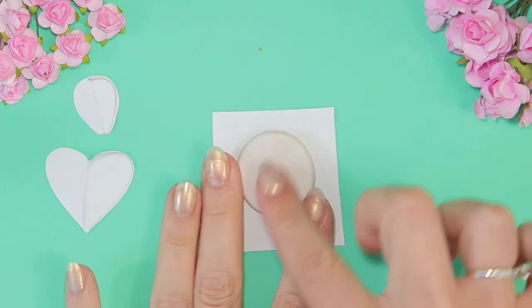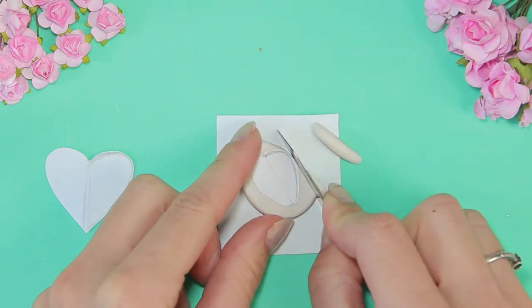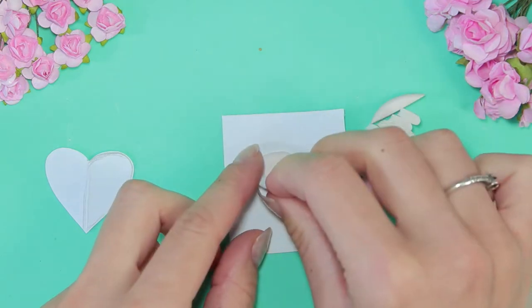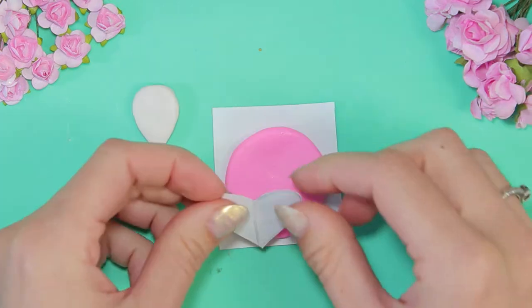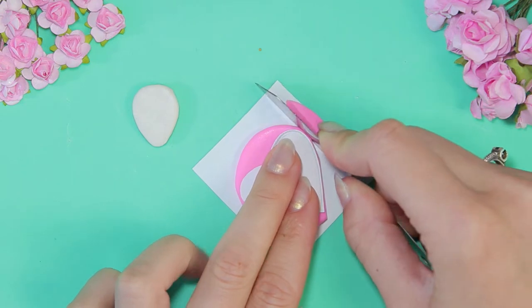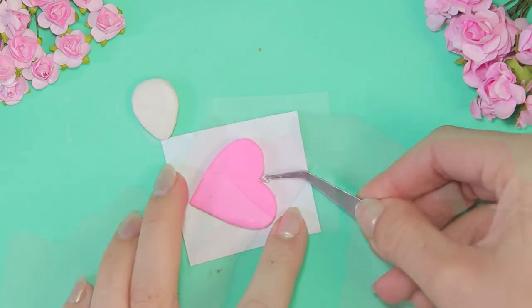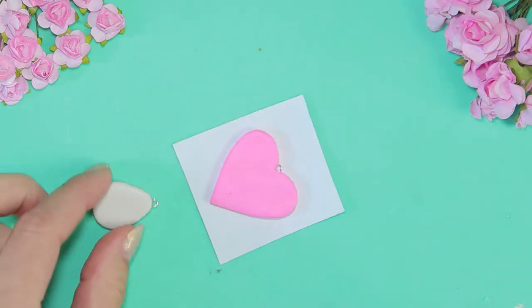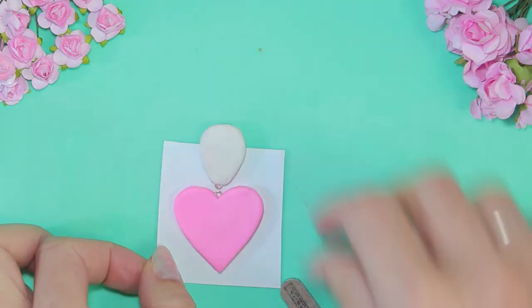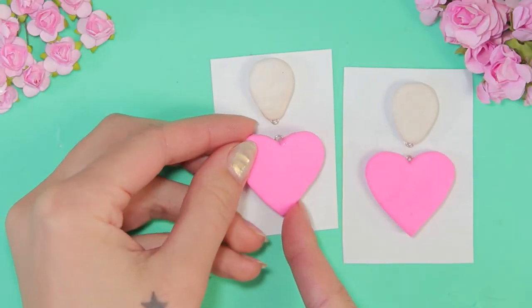Roll out polymer clay and cut out the form. Insert fixings. Knead and bake it in the oven. After baking, I polished the surface.